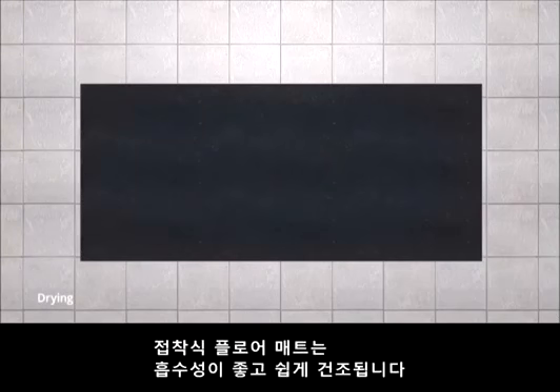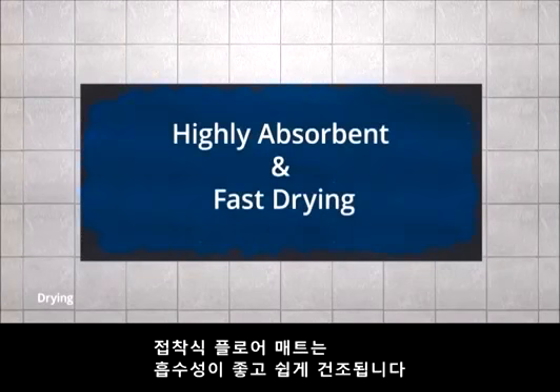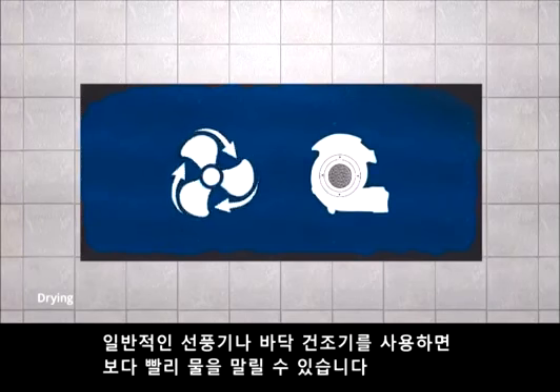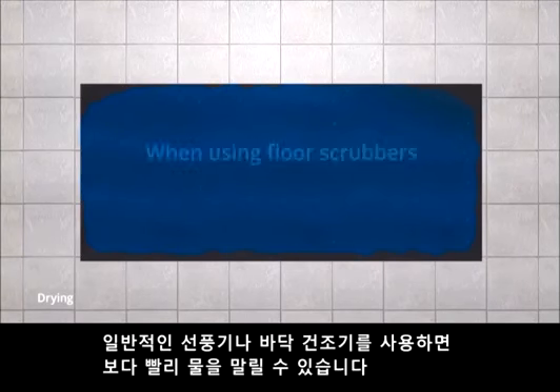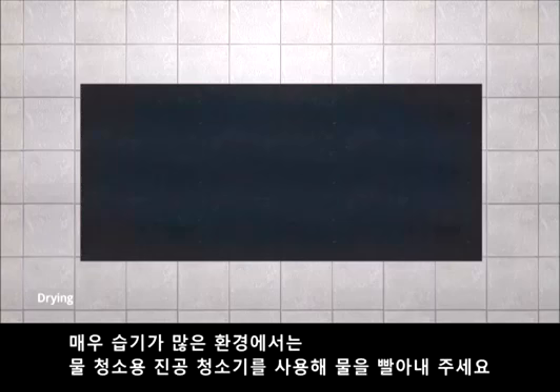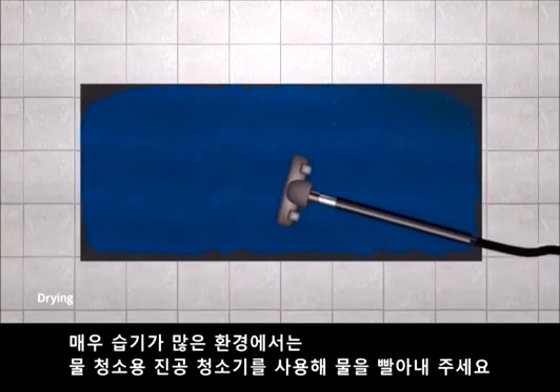Drying. Grippy Floor Mat is highly absorbent and fast drying. Absorbed water will evaporate. Standard fans or floor blowers can be used for accelerated drying. When using a floor scrubber, allow 4–5 hours for the mats to fully dry afterwards. For extremely wet conditions, use a wet vac to extract water.